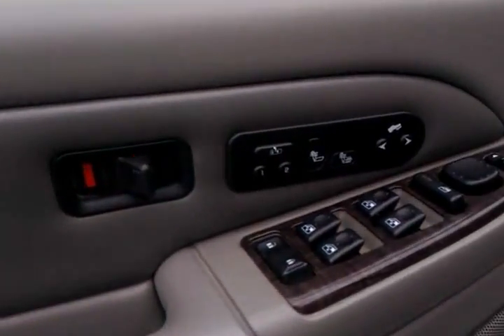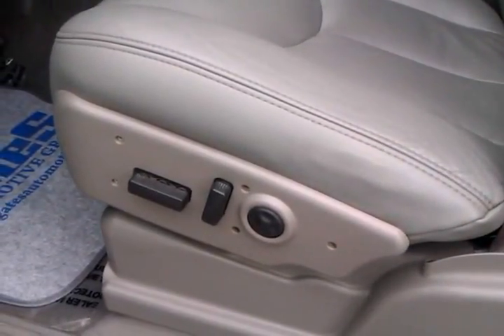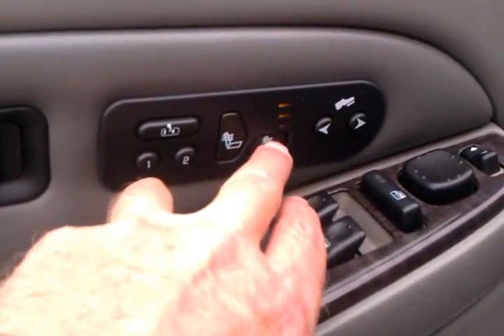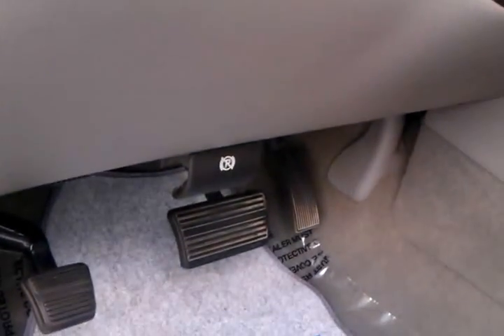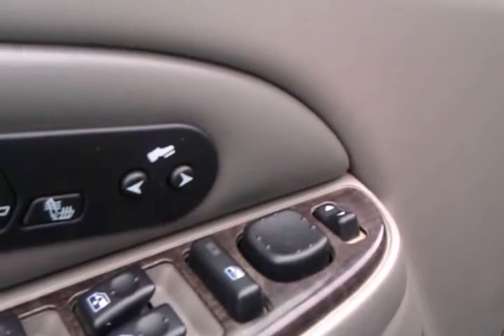Now we'll start with the inside. Over here on the door panel, it does have the memory seats, and both positions do work. Of course, you can program those for yourself. It does have the heated seats, front and back option. It also has the power pedals and they do work — you can see them moving in the car. Power mirrors.